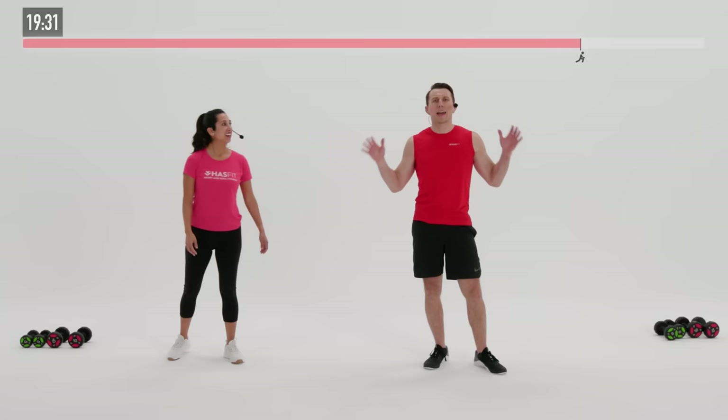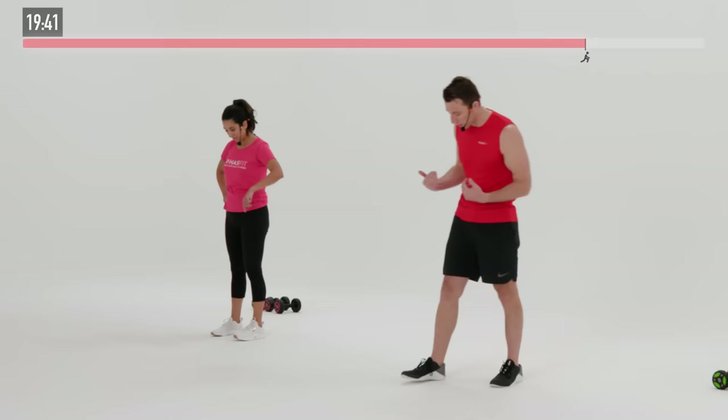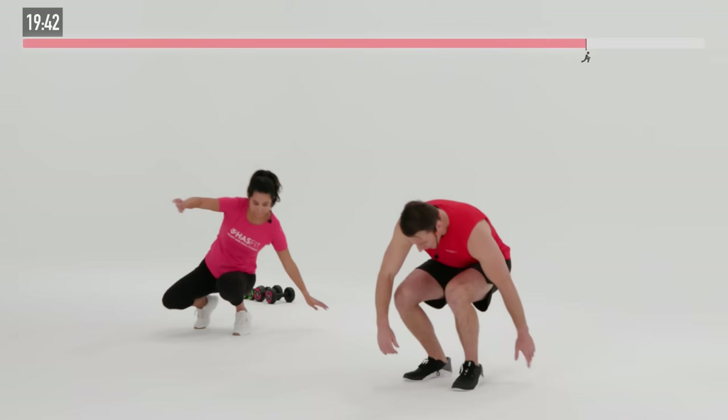And that is it — you made it! Nice work, Claudia. Nice work to you out there, Tribe. Time for the cool down. We're going to work on lowering our heart rates, and at the same time get a little added flexibility and mobility work in. We're going to start on the floor, so let's come on down.